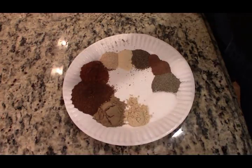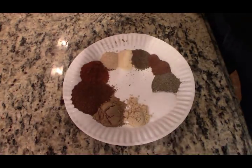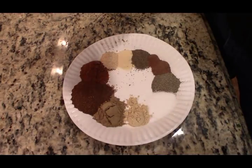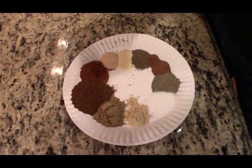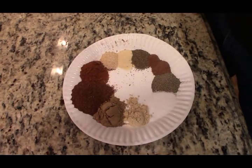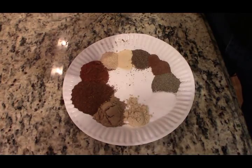The ingredients haven't changed and by all means this isn't set in stone. If you don't want as much cumin, don't use as much cumin. If you don't want to use the ginger, don't use the ginger. But this is the recipe how I found it quite a few years ago.